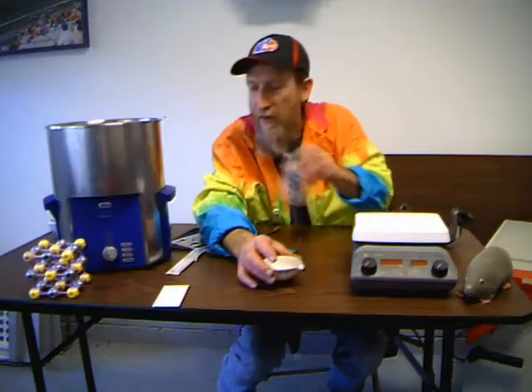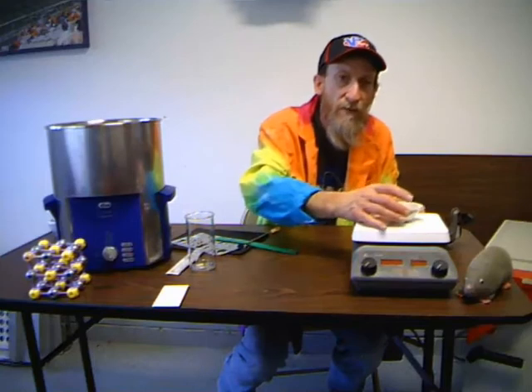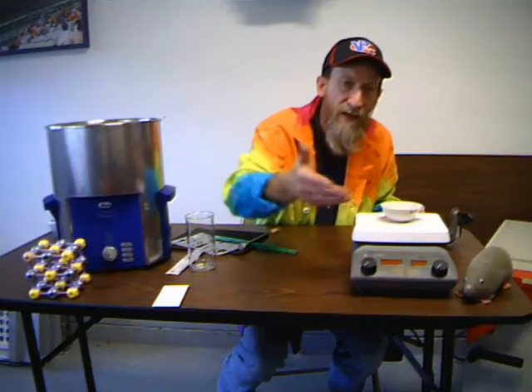The evaporating dish is designed to be very high heat tolerant, so we can put it on the hot plate and it's not going to break or crack. If we add water to it and want to evaporate it off, we can put it on the hot plate, turn the hot plate on, and evaporate it away.